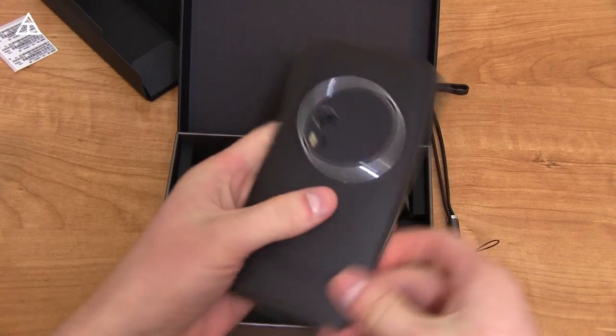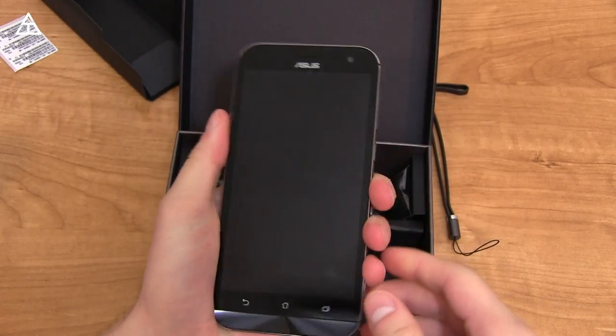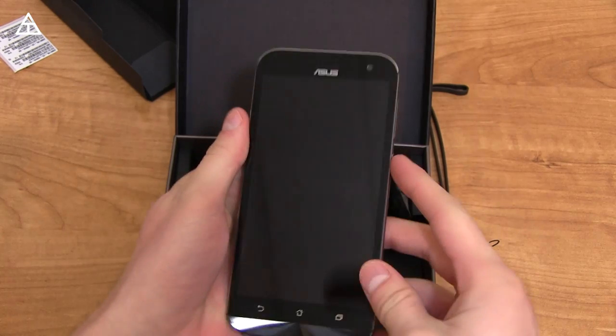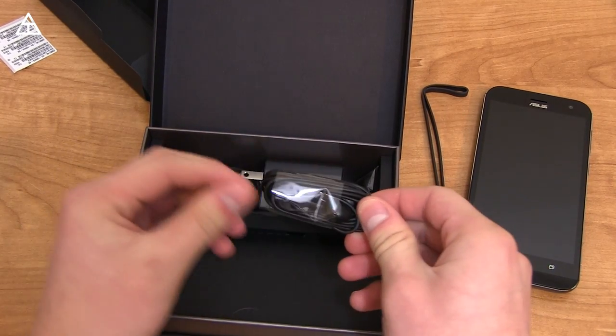There's a decent amount of weight to it. I know it has a 3,000 mAh battery along with a camera with three-times optical zoom, so it's going to add some bulk and weight — nothing too terrible or crazy. I'm going to press and hold the power button. It seems like the phone is probably dead, so I'll charge it up after I show you what else is in the box.